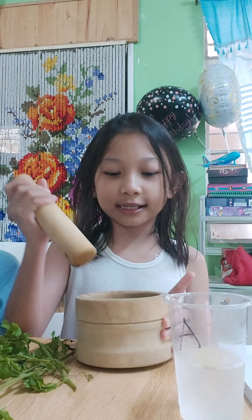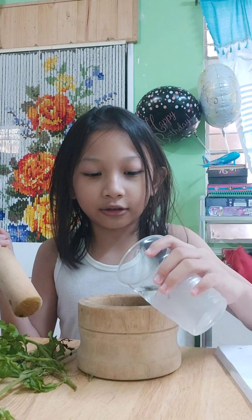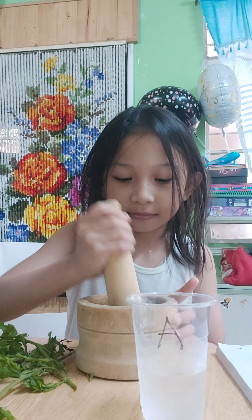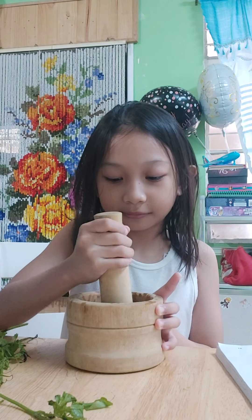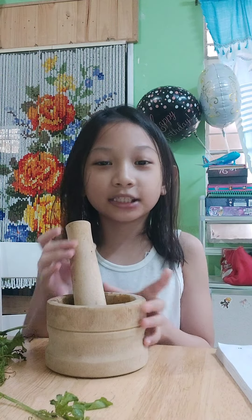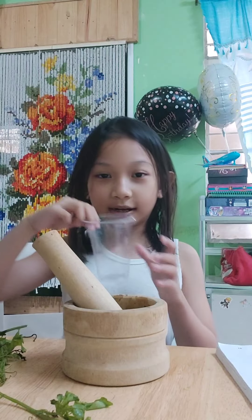We are gonna use this mashing tool to smash the leaf of ampalaya, and then we are gonna put a little bit of water. After minutes of smashing, this is the result. Now let's put it in the plastic cup.